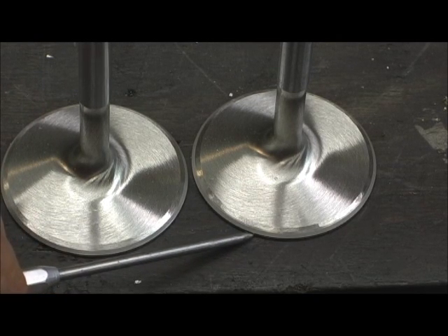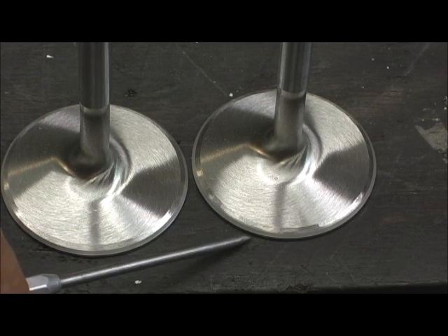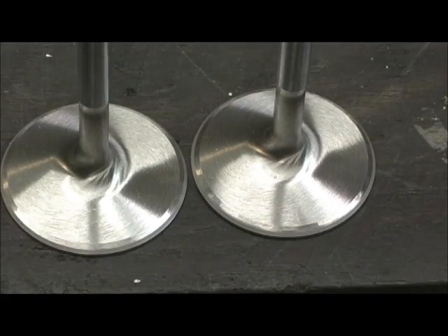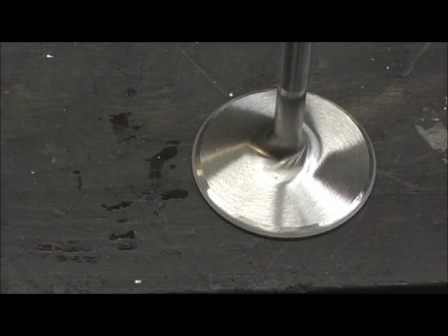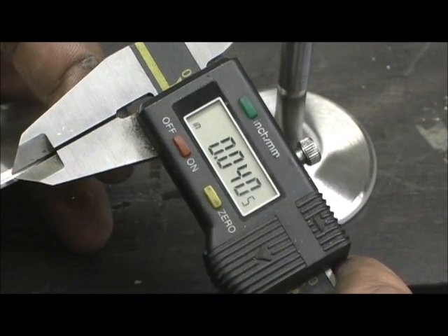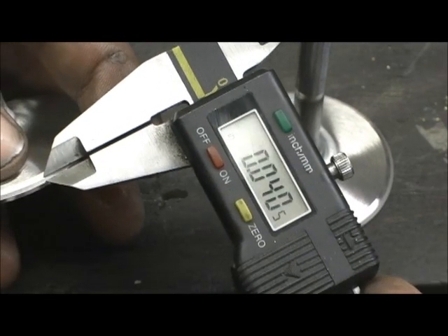Notice how I've got the seat in the same location, right at the bottom — 10 thousandths from the edge. You can barely see a little bit of shiny on this side of the gray. That's just how I set them up. And I think I've got a measurement here for you — that is right on the money at 40 thousandths.